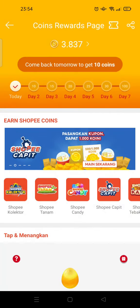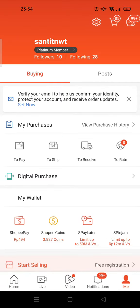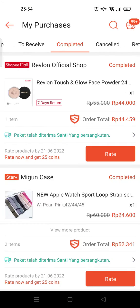You can also earn coins by rating a product that you've already purchased. For example, I'm going to rate this order.